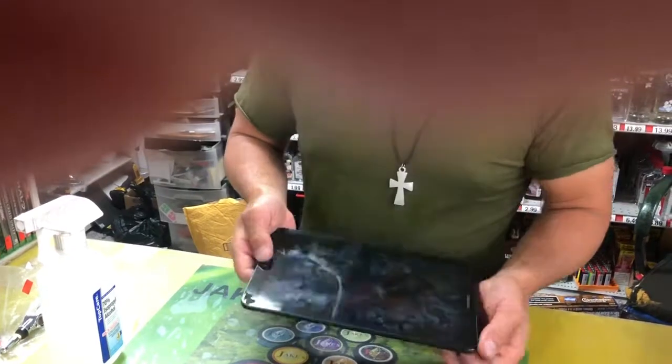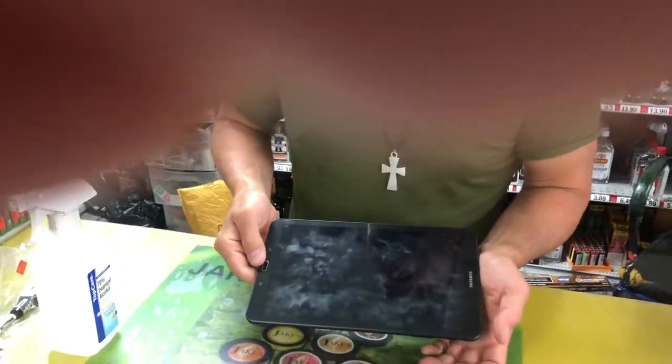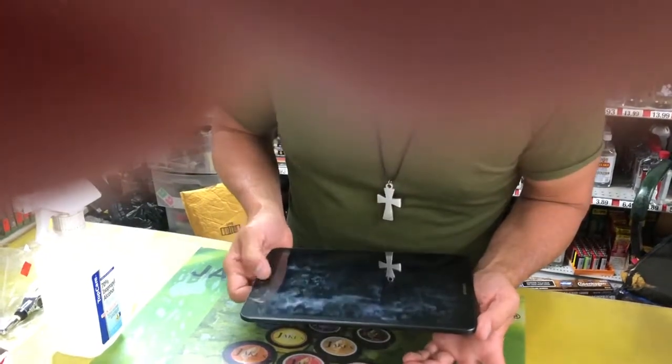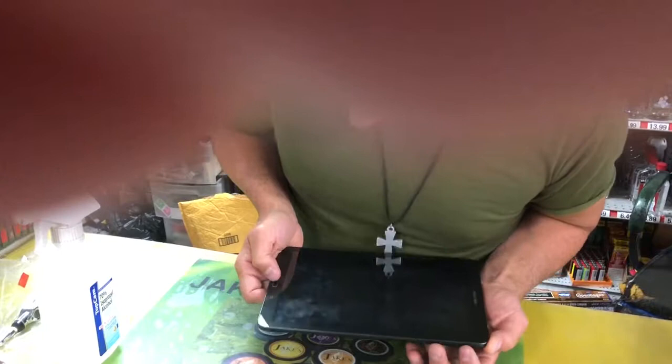I'm gonna show you guys how to reset a Galaxy Tab E. If you have one of these and you want a hard reset — you can't remember your four digit password or something like that — you're gonna hold the home button, power button, and volume up button at the same time. Here we go, one, two, three.